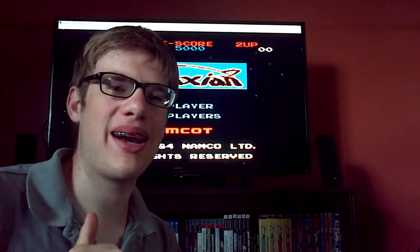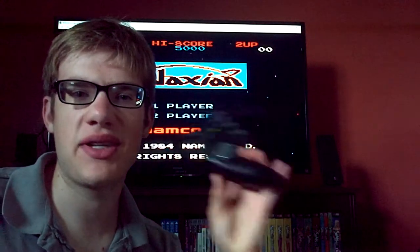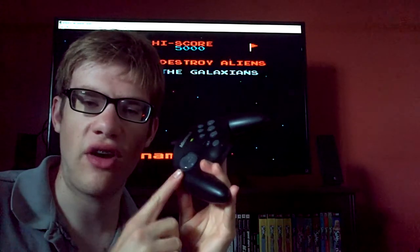Hey everybody, it's your favorite nobody from Canada here, Powerhouse 9K6, back with another Powerhouse review segment. Today I'm going to be taking a look at the Microsoft Sidewinder USB fighter pad.